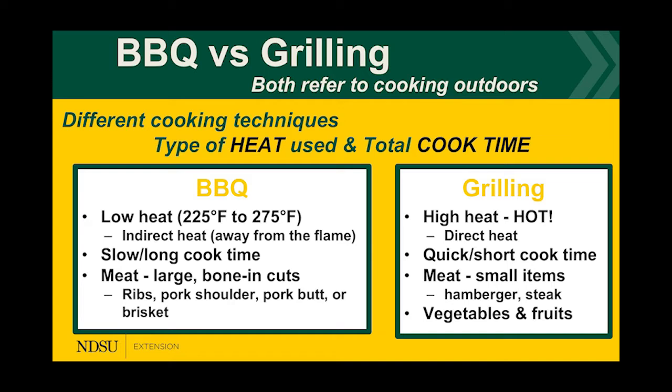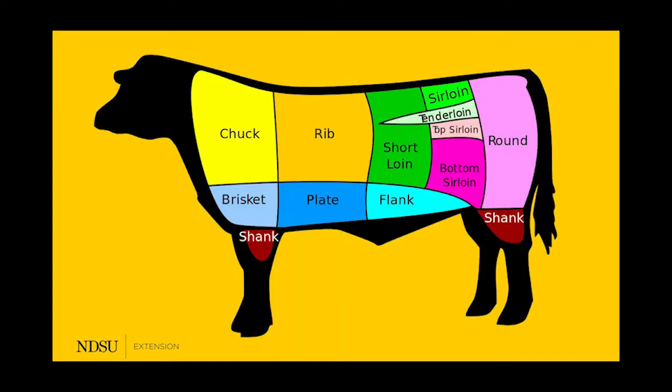With grilling, that's high heat — your ribeyes, your steaks, all those that have a lot of flavor from the loin area. They're cooked really quick and short because they're smaller meats like hamburger and veggies. You cook them quicker because they don't need as much time, so you use higher heat. This brings us to the primal cuts of beef.